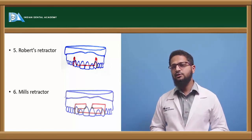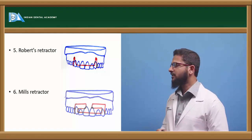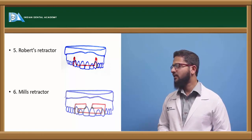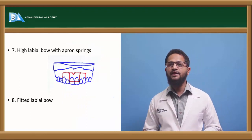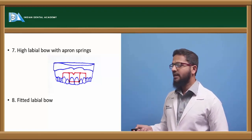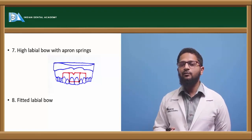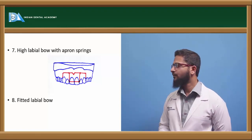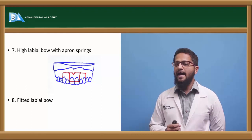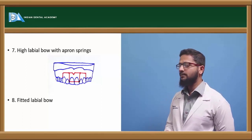Mills retractor is also fabricated using 0.6 or 0.7 mm stainless steel wire but requires fabrication of complex loops. It is also used in cases where a large overjet is present, but is not commonly used because of its complex fabrication procedure. Next is the high labial bow with apron spring, consisting of two components: the base wire made of 0.9 mm stainless steel wire, and the apron spring made of 0.4 mm stainless steel wire. This spring exerts lighter forces for a long duration of time and can be used in elderly patients where light force over a prolonged duration is needed. Fitted labial bow is constructed using a thicker 0.9 mm stainless steel arch bar, closely adapted to all the labial surfaces, mostly used for retention rather than active tooth movement.